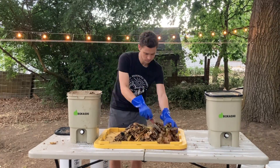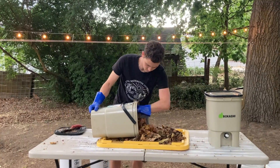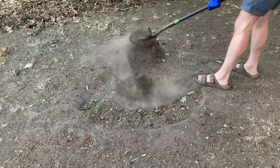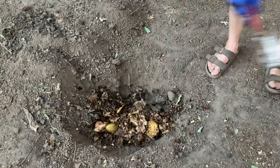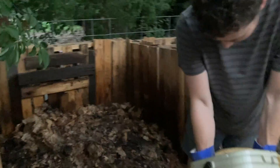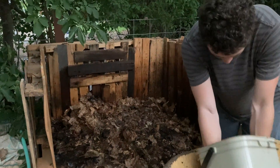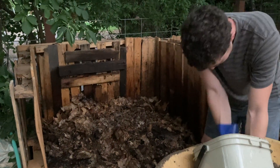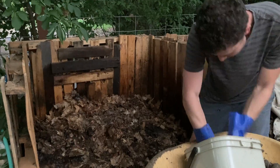We're going to start all of these experiments at once, and then we'll check in on them after two weeks and four weeks to see how decomposition is going. The first way we'll try is by digging them right into the soil — this is the most common way that people use their Bokashi scraps. The second way will be by incorporating them directly into a new pile of hot compost. The Bokashi in the pile is going to act as a major nitrogen kickstarter to help the pile heat up quickly.